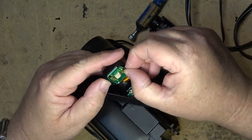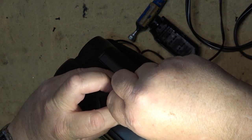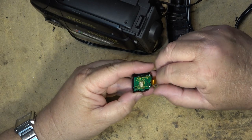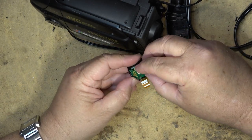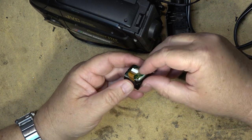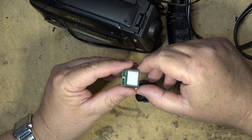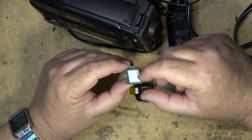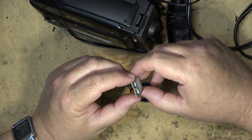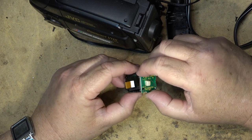If I pop this thing apart and undo this plug, we can take this entire viewfinder away. Now if I undo this, we should be able to see the actual little tube — a little tiny tube. Yeah, it's a little tube. It's sealed, so this entire panel lights up. But it's not an electroluminescent — it's sealed, it's got gas in it, it's going to be a little fluorescent. A little flat fluorescent panel is what this is, that lights up.